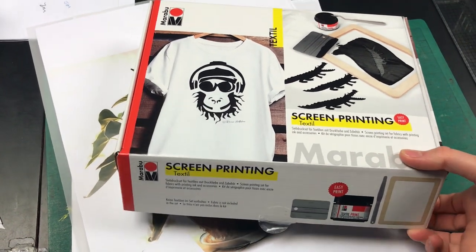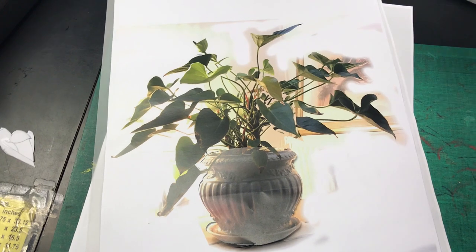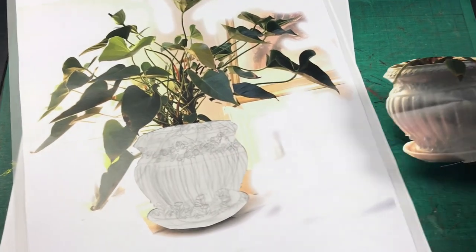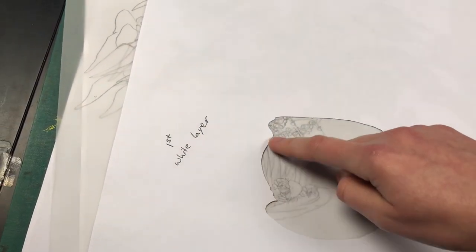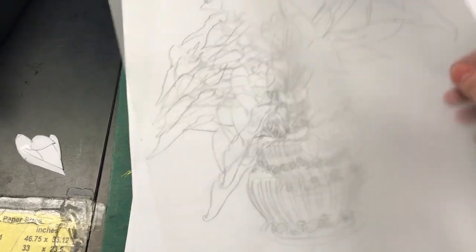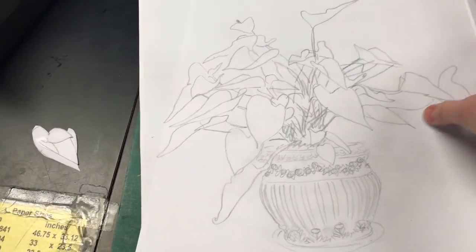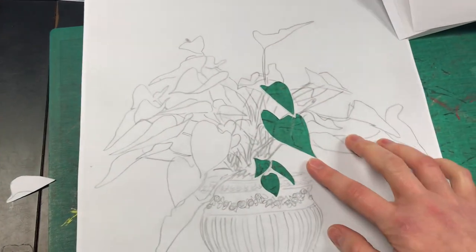So what we're going to do today is I'm going to print on a tote bag that I bought ages ago and didn't do anything with. I've taken a photo of my plant at home and edited it so that some of the leaves are bigger. I've already cut out the plant pot because that's going to be my first layer — my white layer. I'm going to print that first through the stencil. And then I've kind of cheated and traced the picture. I've photocopied the trace and started to cut out the bits that are going to be green — I've got my little leaves there.